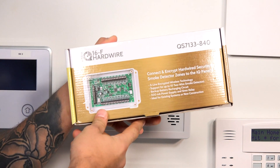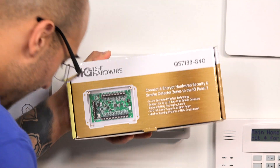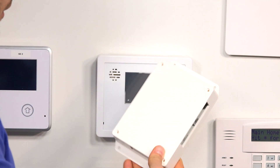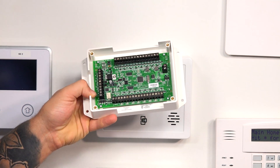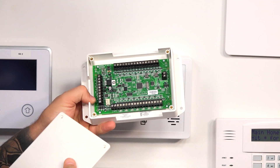The box for the unit looks like this, and I've already taken it out of the box. This is what the unit actually looks like. If we take the cover off of it, you'll notice that there's a whole bunch of terminals on the unit.